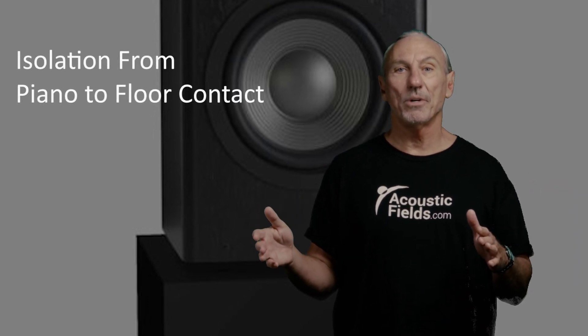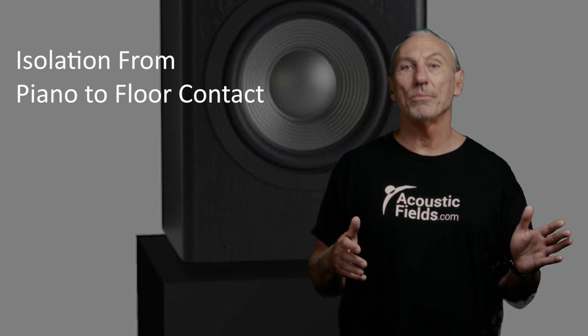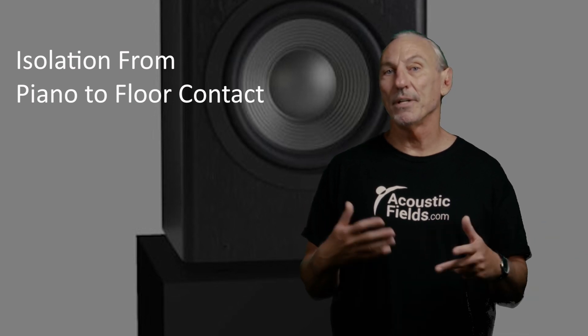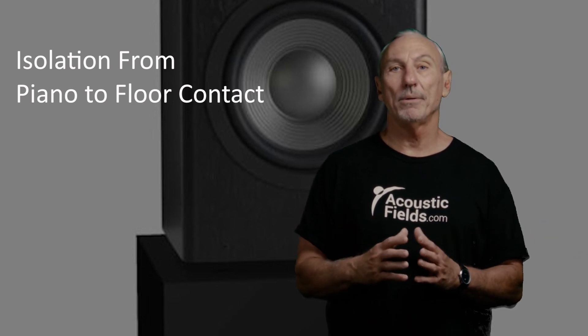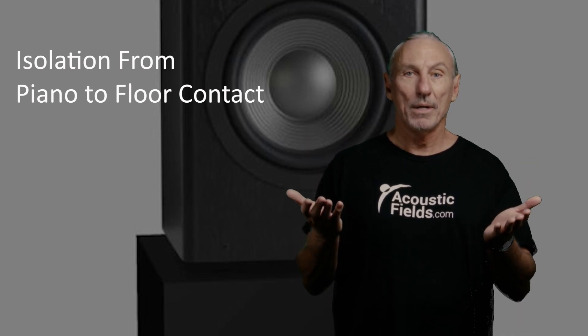The final thing is isolation from the existing structure. Pianos are powerful — they produce huge amounts of energy and huge amounts of vibration. If they're sitting on a platform or a stage that's moving and vibrating, we're just compounding our problem. So if we elevate, absorb, and isolate those three variables at once with a platform, we're going to have a piano that sounds good.